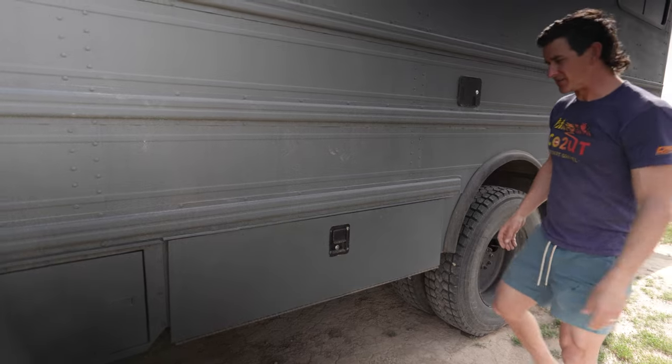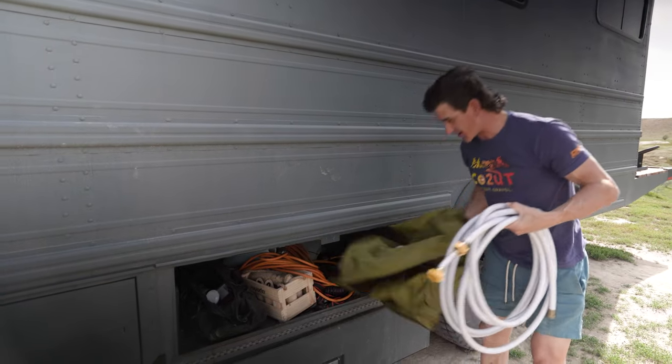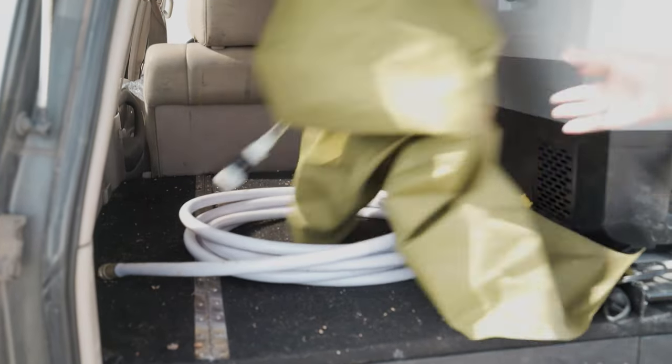Because we're out here in the middle of nowhere, we devised this little plan where we take our water hose and this collapsible 60-gallon bladder into the Land Cruiser and roll into town, so we don't have to drive the bus.